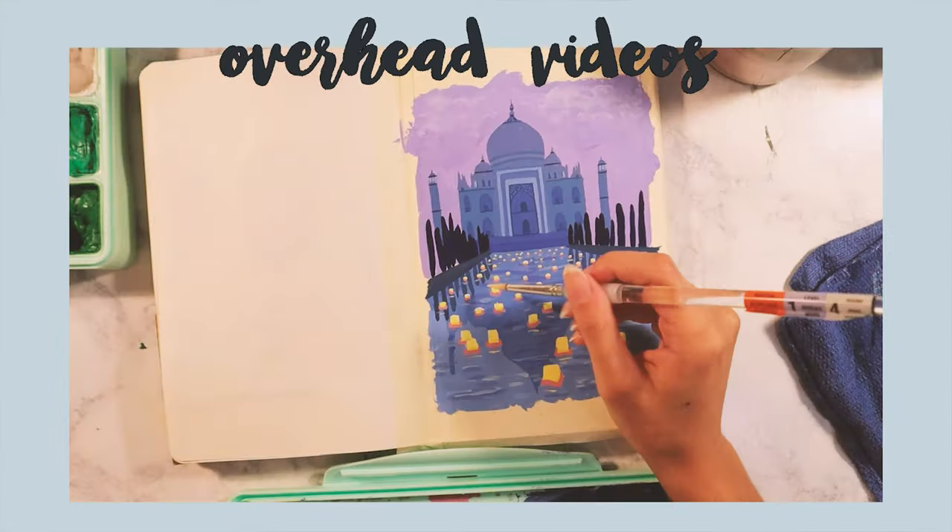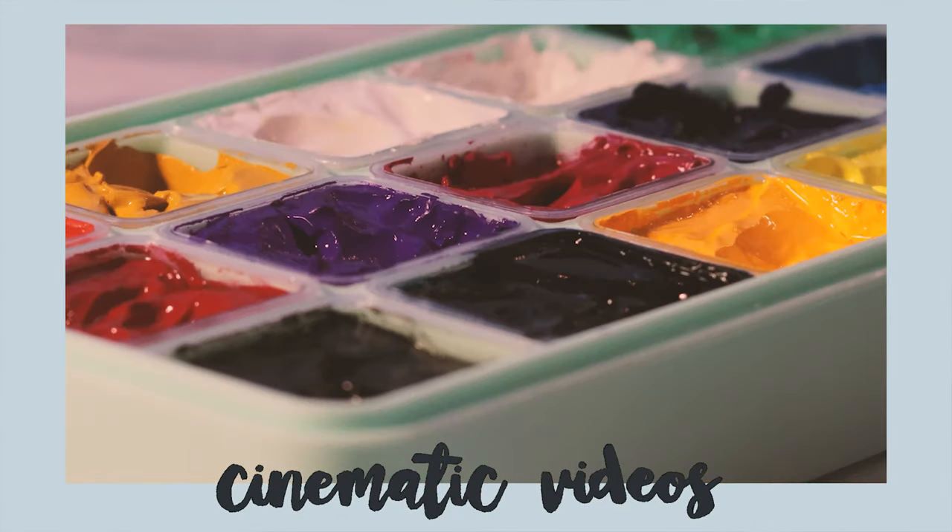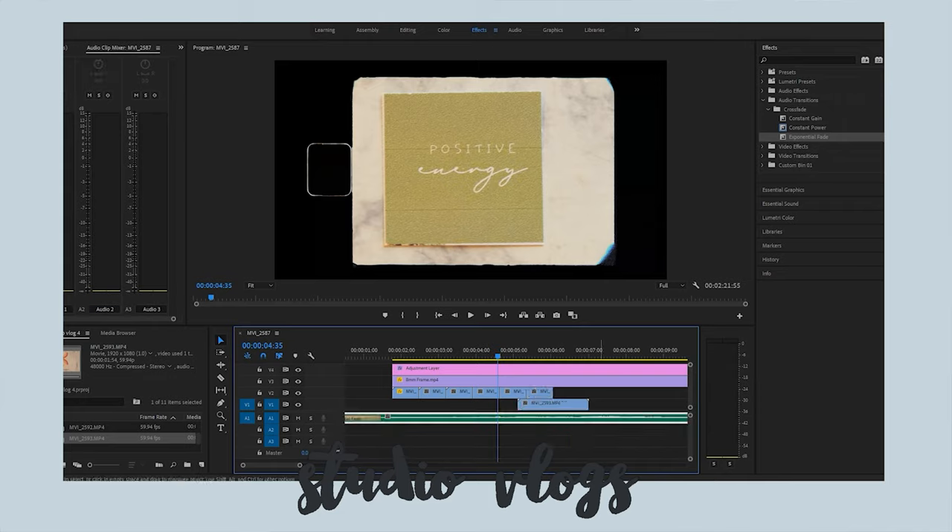Today I'm making a video about how I make my videos. There are three different ways that I film depending on what I'm filming, and I'm going to show you how I do that. The first type is the overhead painting videos, the second is my more cinematic videos where I spend a lot more time filming with a different lens, and the third is my studio vlogs.